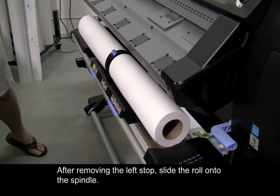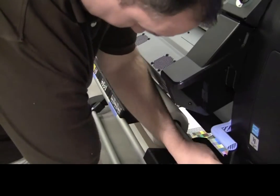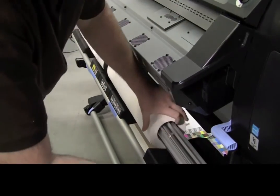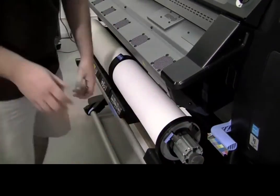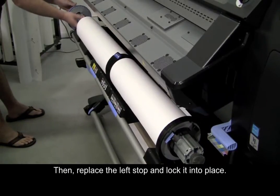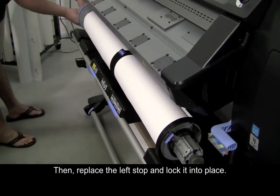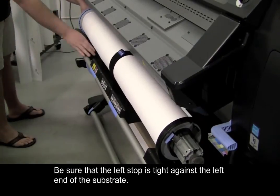After removing the left stop, slide the roll onto the spindle. Then, replace the left stop and lock it into place. Be sure that the left stop is tight against the left end of the substrate.